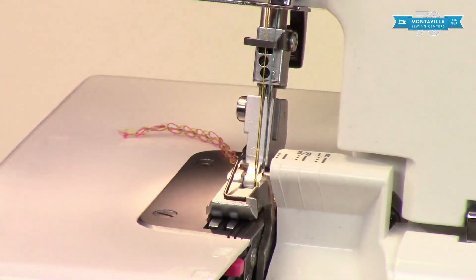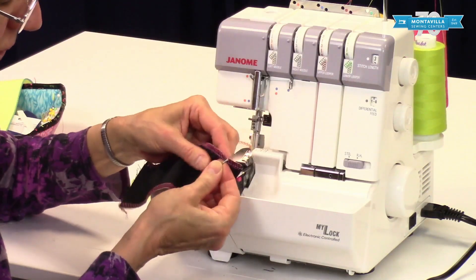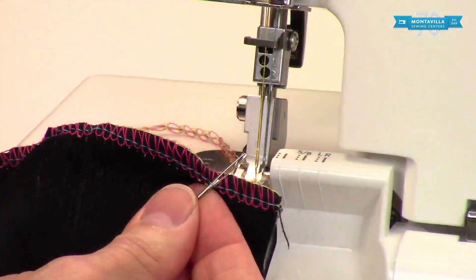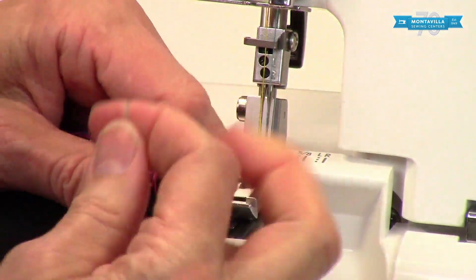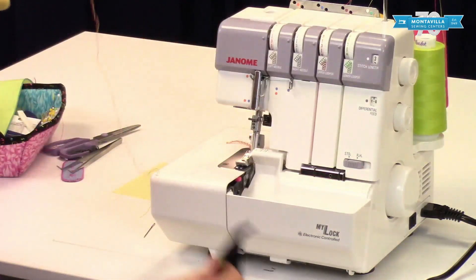There, that one's gone. That's the left-hand needle thread, then the right-hand. Make sure that you're just getting the needle threads — the ones that are straight, not the ones that loop. Because if you pull the looper threads, things lock up and it's really hard to get your threads out of there. Just pull out your needle threads and the rest comes right off.